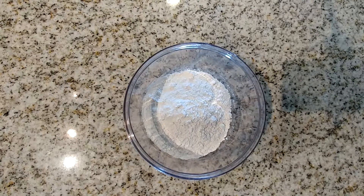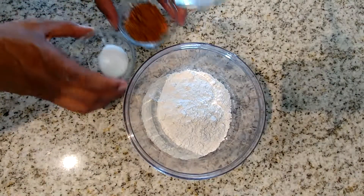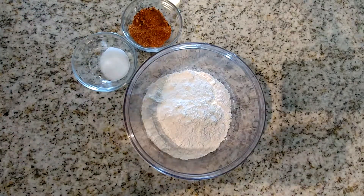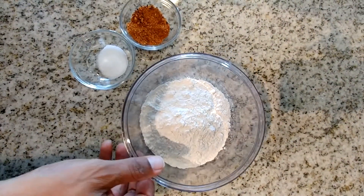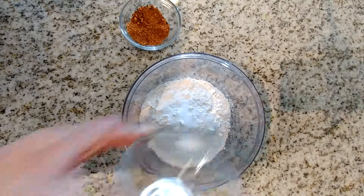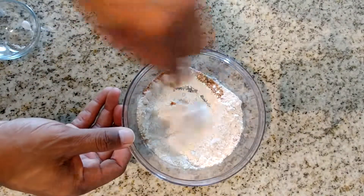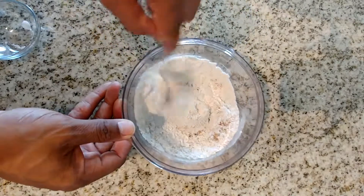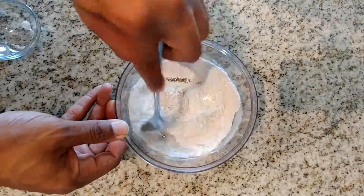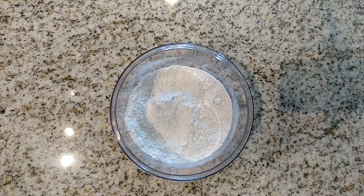While we're waiting on the chicken to finish cooking, we can start preparing the flour batter for us to dip the chicken in once it's done. Take your flour in a bowl — I used about two cups of flour — and add about a teaspoon of salt and two tablespoons of the Grill Mates brown sugar bourbon, and mix that into the flour. I'm a person that loves all my food seasoned, so in addition to seasoning the chicken, I always season the batter too. It just adds that extra flavor.